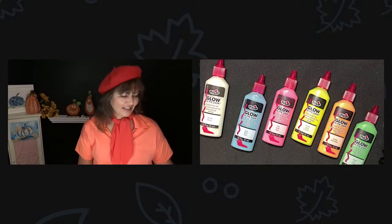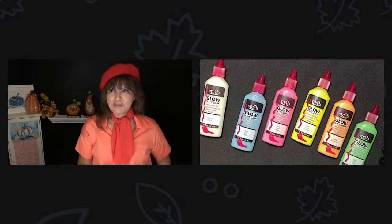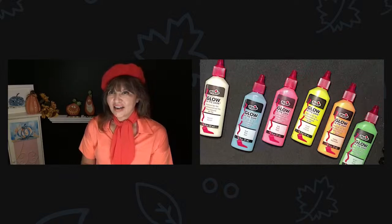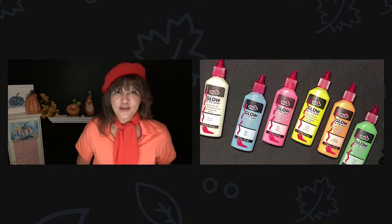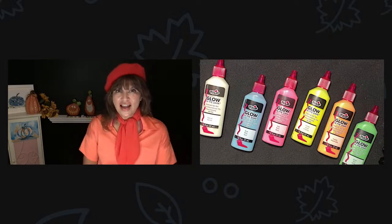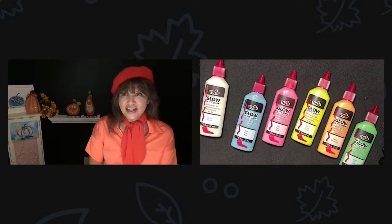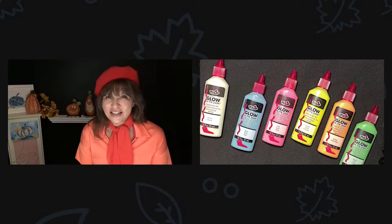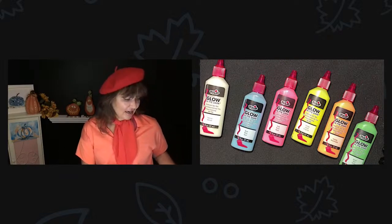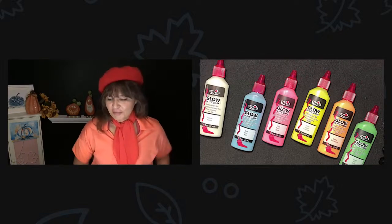Hi, you guys. I hope you can chat with me tonight so I know you're here. I'm Denise with Artists at Heart. I am so happy to be here with you tonight. I wanted to share with you some really fun stuff that I got for October, for decorating, for the autumn season, just for fun. I really love this Tulip glow-in-the-dark paint.